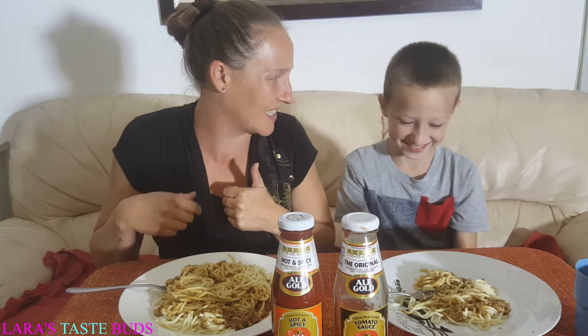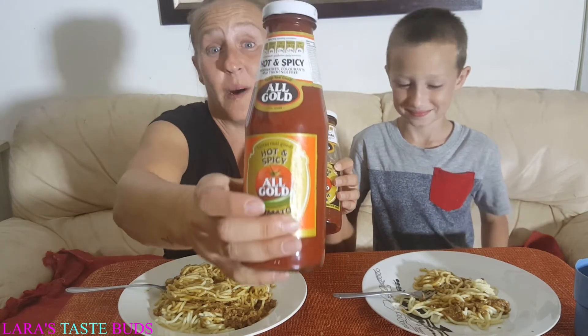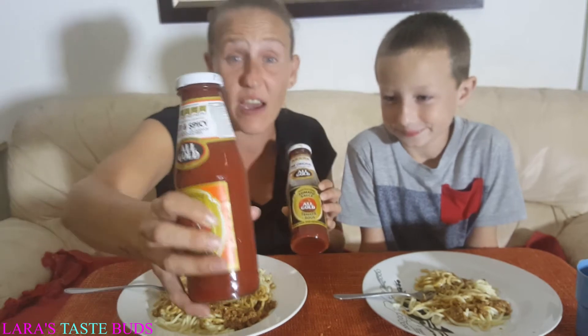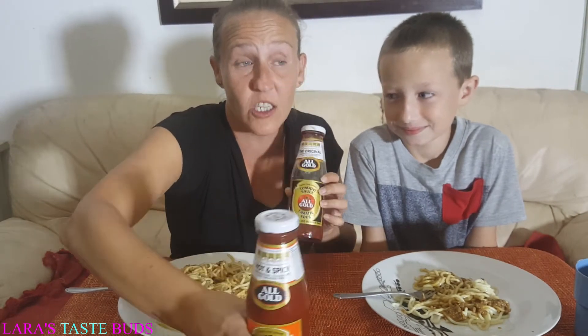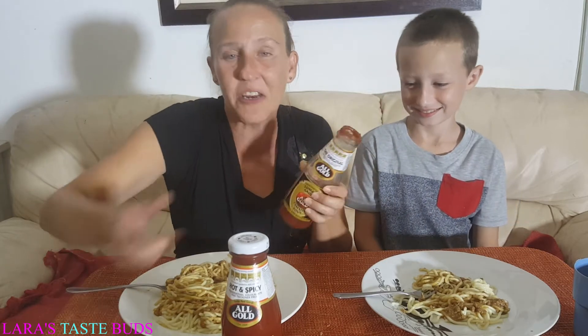We're going to try it with tomato sauce — are you ready? Say hello to everyone first because you haven't even said hello! Are you nervous or excited? Do you think you'd like it? I like the hot spicy one, but this is obviously the normal one. I have accidentally put this on James's hot dogs before and he was like, 'It's hot! It's hot!' — and it actually was!